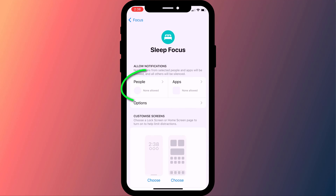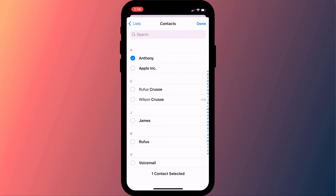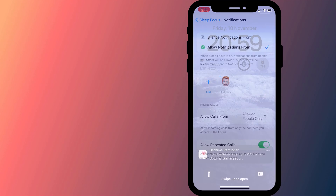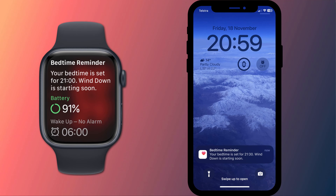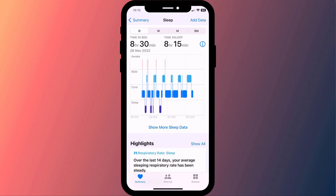As mentioned at the start of the video, if you have family or friends who you need to stay in contact with at all times, you can add them here, guaranteeing that you'll receive their calls and messages during the night. And that's it. Having configured your sleep schedule, you'll now start to receive notifications when it's time to wind down or go to sleep. And in the morning, you can review the quality of your sleep in the health app.